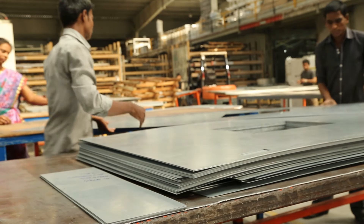Now, these punched metal sheets are rolled along the length in a roll forming machine.